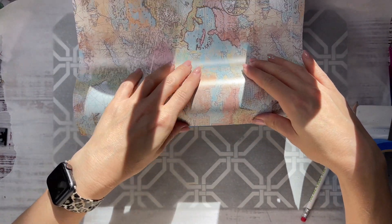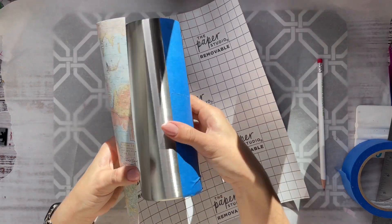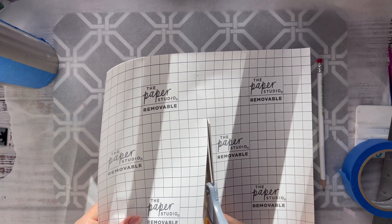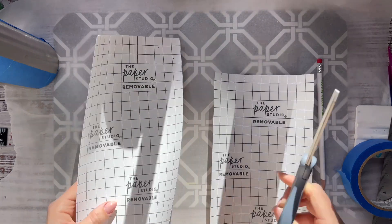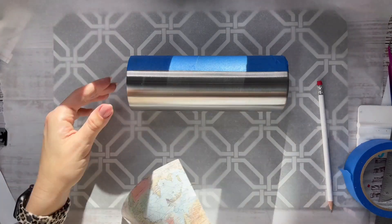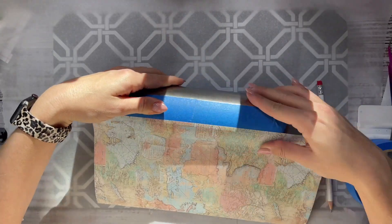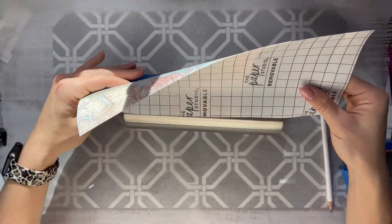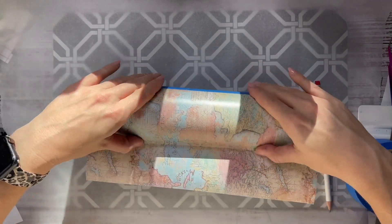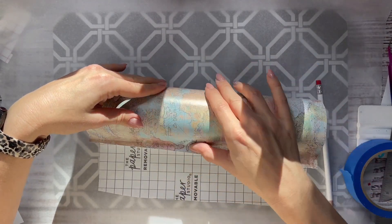I'm taking my pattern vinyl — this is a sheet from Hobby Lobby, Paper Studio brand. It's removable and has a matte finish, so it's not the easiest to work with but it does work. I wrapped the vinyl around that half of the cup, marked with a pencil where the excess was going to be, and cut it in half with scissors. It's nice that it has grid lines on the back which help me cut straight. I then removed about an inch of the backing and placed the vinyl down, lined up just a little bit over that tape line.